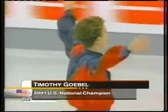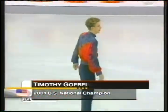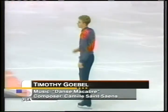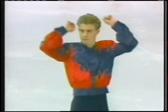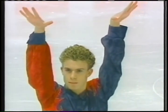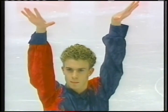In the United States, Timothy Gable — the master of the quad. He had a very strong showing at the World Championships in Vancouver, where he took fourth. He's been climbing up the ladder, working on his artistry to match his technical ability.